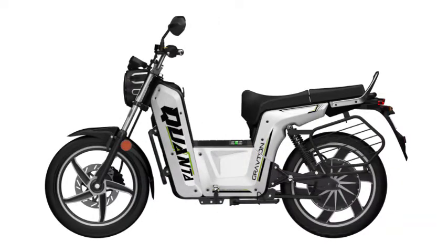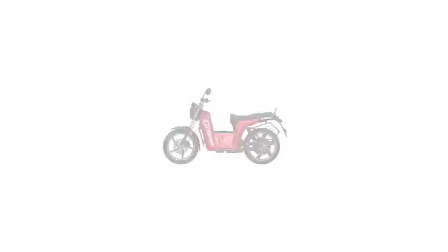Let's talk about charging. The battery charging time of the Krauton Kyunta Electric Bike is 2 to 3 hours. Fast charging can charge the battery in 90 minutes at the rate of 1 km per minute.